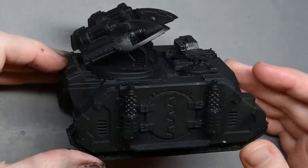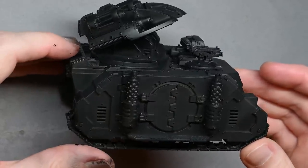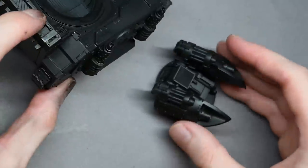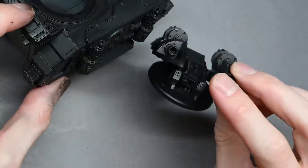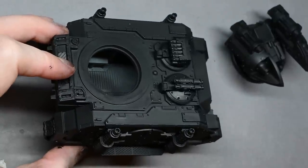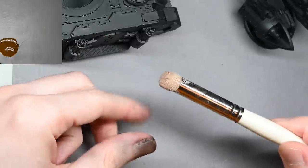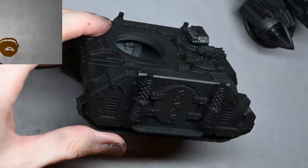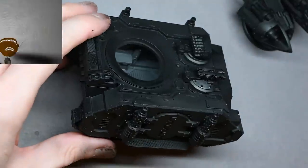You can see the model is already primed black. This is one of the issues with trying to paint a model with a creamy whitish look — black is about as far away from that as you can get, which makes the whole process a little bit harder. I've left the top off, which just makes it a little bit easier for painting. Also, if you want an even easier job, don't glue on the missile pods to the turret so you can paint underneath them more easily. I'm going to be using an Artis Opus large dry brush for this.